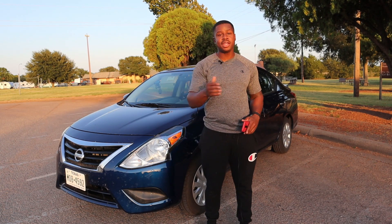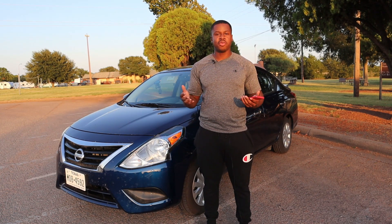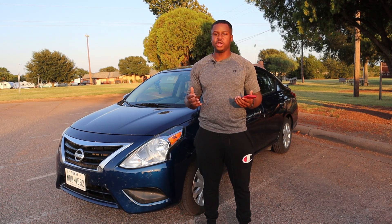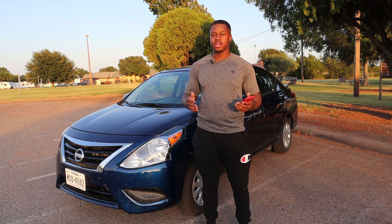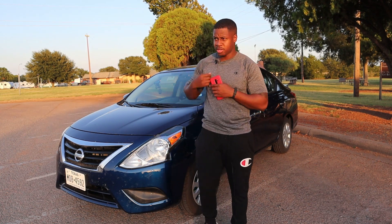So if you're looking for a car that gets you from A to B, gets good gas mileage, is pretty much safe and very reliable, then look no further. You need to stop watching this video right here because the Nissan Versa is just that. Alright, that's the Nissan Versa review. See you guys next week.